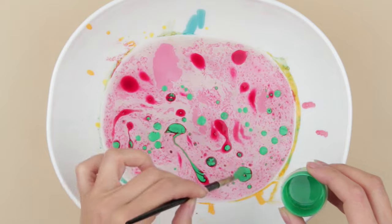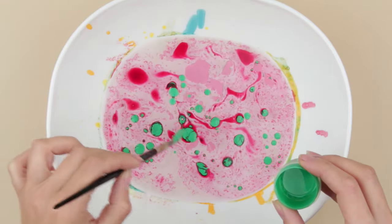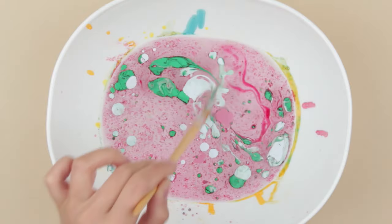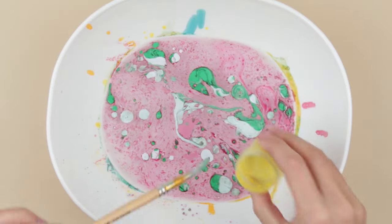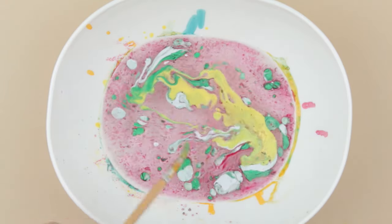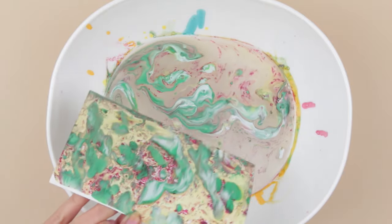Manipulate the floating colors using a brush to create intricate designs. Paper marbling gives a lot of opportunities for creativity. Several strokes or black and white accents on a water surface may create unique masterpieces. One slight move and we've got a marbled effect on a plain sheet of paper.